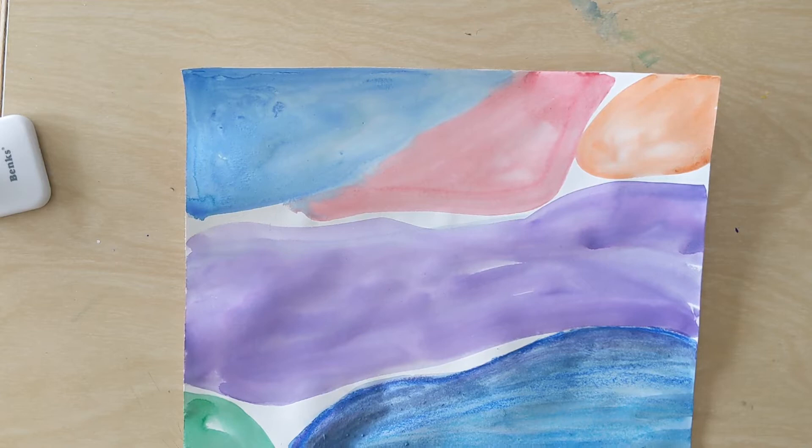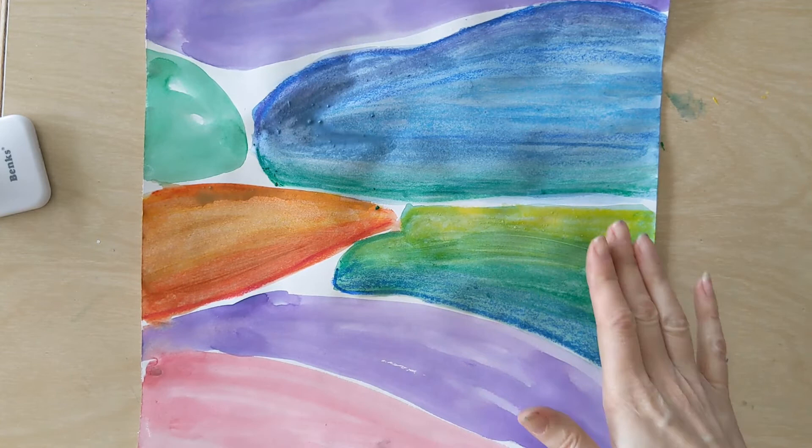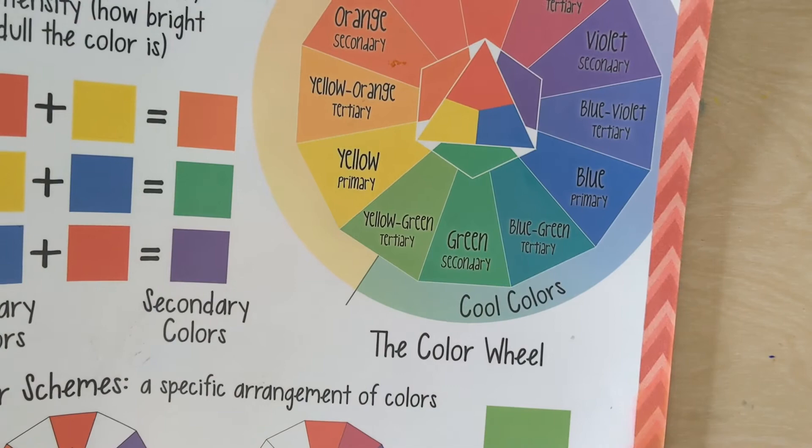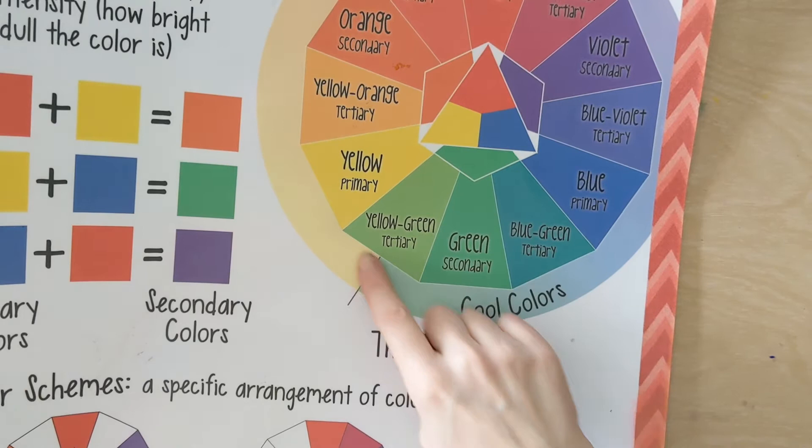We're going to come in with some more of that color and some of its analogous colors. Analogous colors are colors that are next to each other on the color wheel, and the nice thing about analogous colors is they blend really well together. We can just look at our color wheel and know that if I have green, I can mix that with yellow — really easy — or I can mix that with blue — really easy.